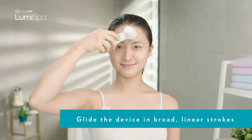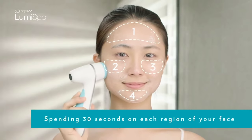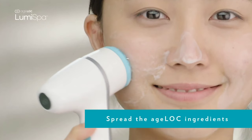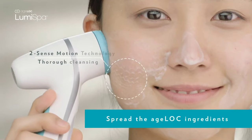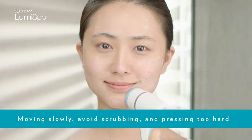The fifth common mistake people make when using the LumiSpa is not using light, broad, linear strokes. Please don't press the LumiSpa too hard on your skin or move too fast — you can't anyway due to the accelerometer in it. LumiSpa is meant to be gentle on the skin like a spa, so gentle gliding, soft, broad strokes are enough to give you a proper spa-like facial cleansing experience.